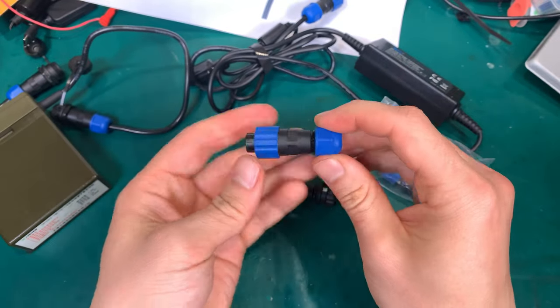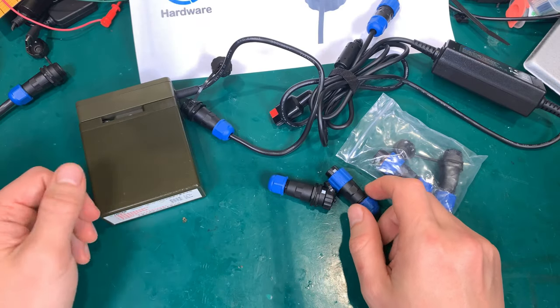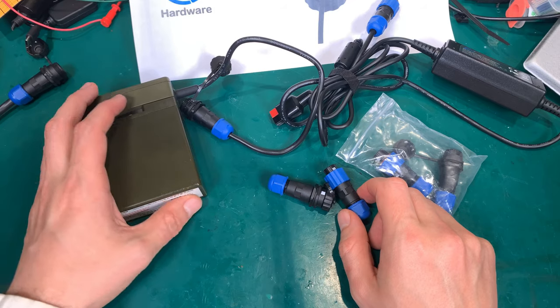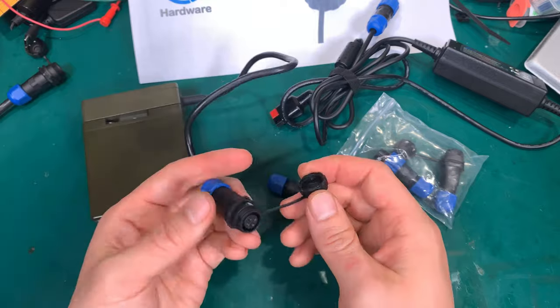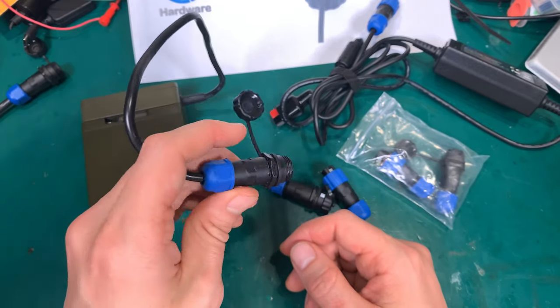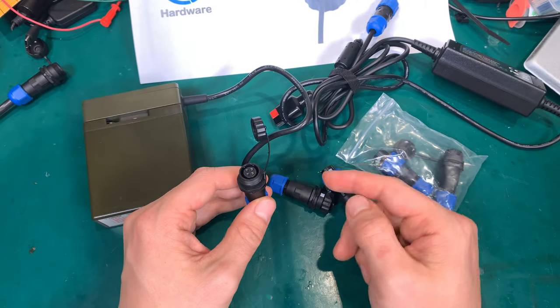I extremely like it and I'm very happy with this purchase. Of course in a year or two I can make a follow-up video and tell you how they are working — whether that marking came off — but right now I'm very happy.